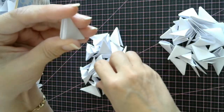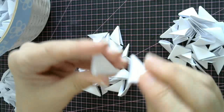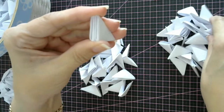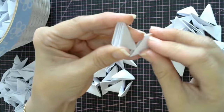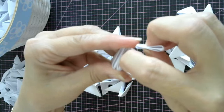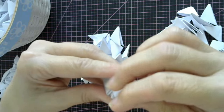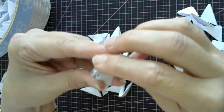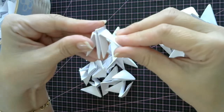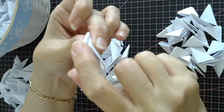Take one from this bundle. Your first two, you're taking from this bundle and put them together. Now this is the first row. Take one from your other bundle, because this is going to be for the second row. What you're going to do is use these centre little pockets — you're going to use this one to lock these two together. Just push it in down into the little pockets of that one. So this is row one and this little one is row two.